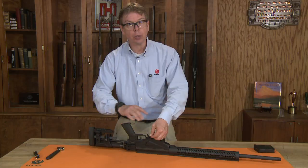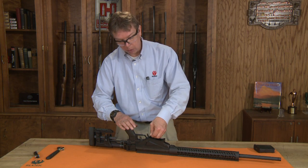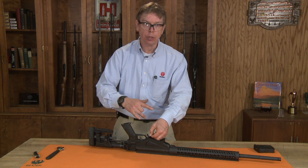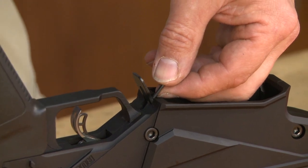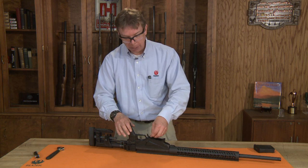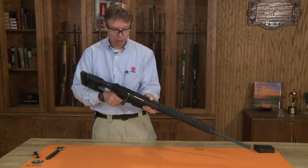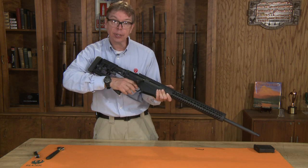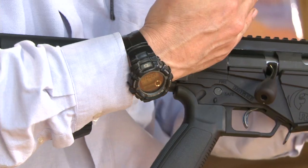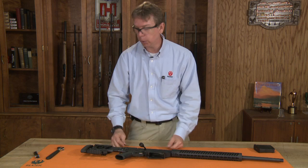Once that's engaged you can adjust the trigger pull weight. I would start with half a turn each way. As you screw the screw in, the trigger pull gets heavier. As you unscrew the Allen screw, the trigger pull gets lighter. The range is limited on how much you can adjust that, but try half a pound at a time, then try your trigger pull — pointing it in a safe direction. We've already made sure this is empty. Adjust it to where it's comfortable for you, and then reinstall your Allen wrench back into our bolt assembly.